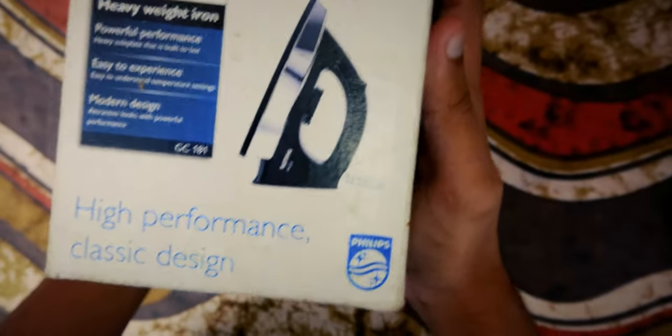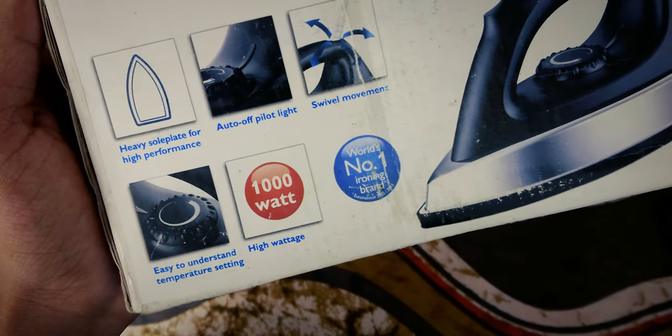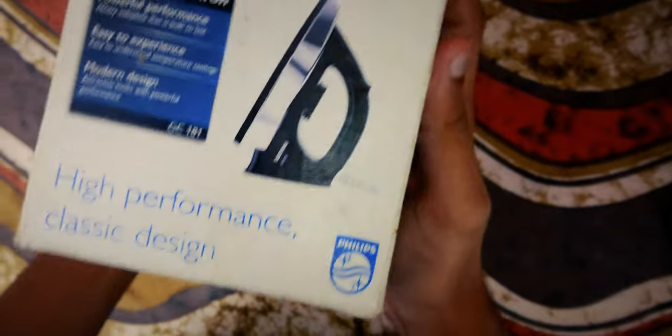You can grab this for around 1500 rupees — link is in the description. Notice the MRP? It's 1545 rupees, so you can snag it at any offline store and don't have to worry about them overcharging.